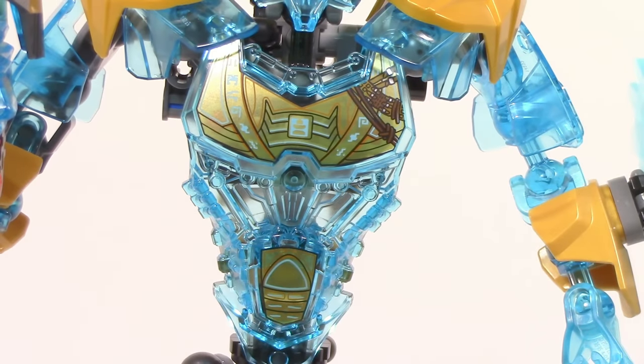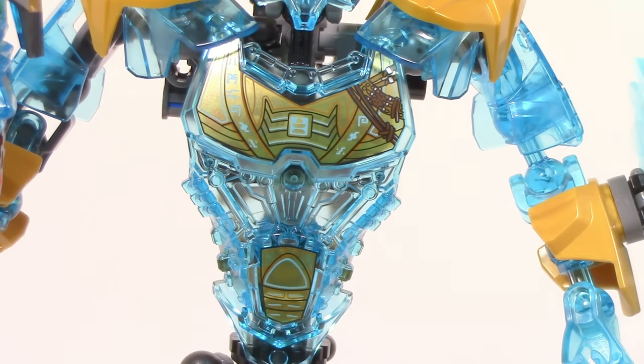Taking a look at Ekimu's torso, you can see it is the same chest piece used for all of the Toa from 2016, except this one is trans light blue mixed in with these sort of gold designs. I have to say this actually looks extremely nice — it is very cool looking and it does just give off a really cool vibe for the set.